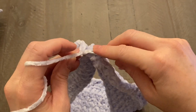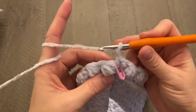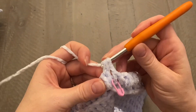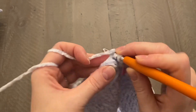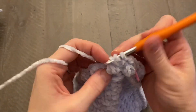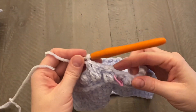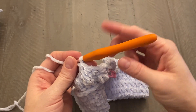Start the next round with a chain one and work a half double crochet into every single stitch all the way around. Be careful not to work a half double crochet into your chain ones. Work one half double crochet on top of each bobble stitch, skip over the chain one, and one half double crochet in the stitch between bobble stitches — one on top, one between — all the way around until you get back to the beginning.